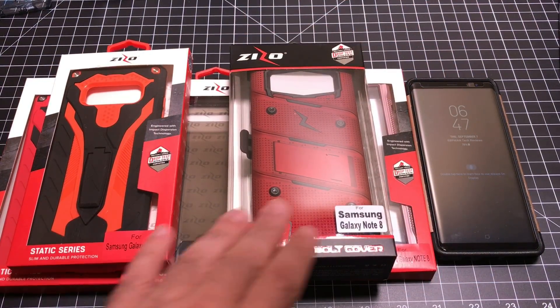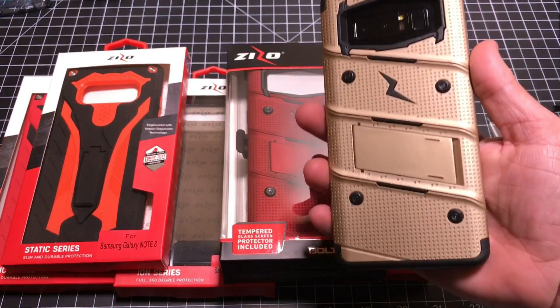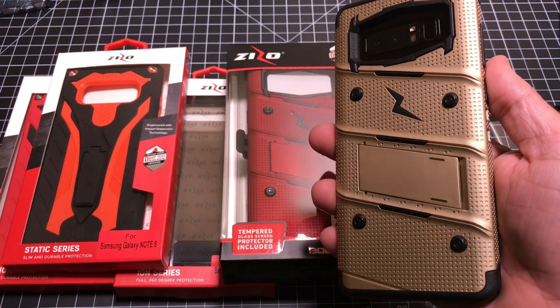This concludes our review of the Zizo line of cases for the Samsung Galaxy Note 8. If you have any comments or questions about these products, leave them in the comment area below. If you liked the video, please give it a thumbs up, and as always, don't forget to share and subscribe. Thanks for watching, guys.